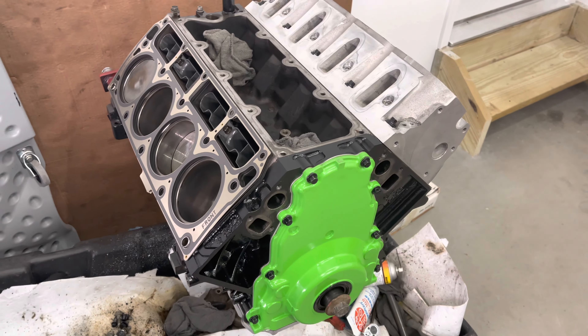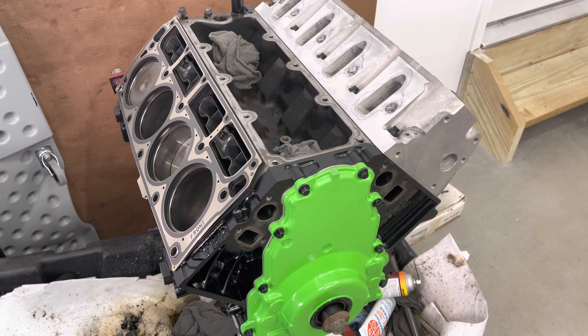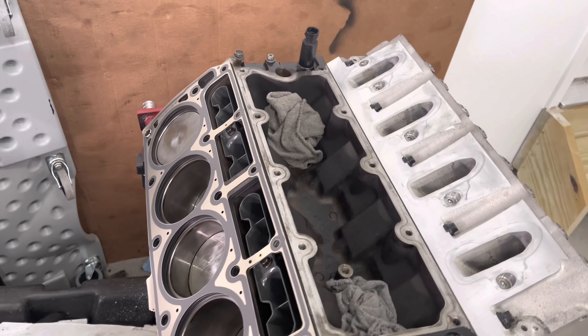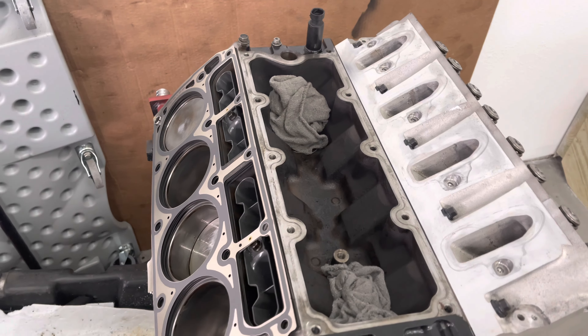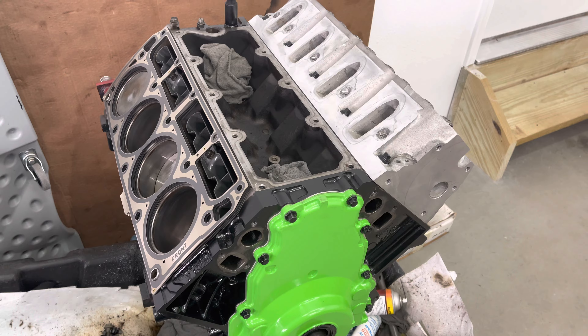What's up everybody, I'm gonna be putting on the other head today. I'm just gonna do a time-lapse of me putting the head on and tightening down the bolts and everything, so thanks for sticking around and I will catch you guys at the end of the video.